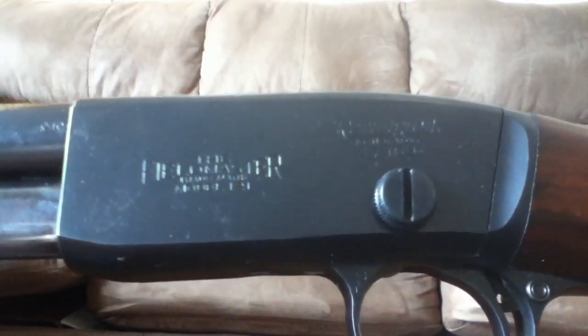Hey guys, this is Bat327 here. This is a video response to Jarl-e-rack — I hope I'm pronouncing your name right. He left a comment wondering how to put the bolt back together, so first I'll break it down again.